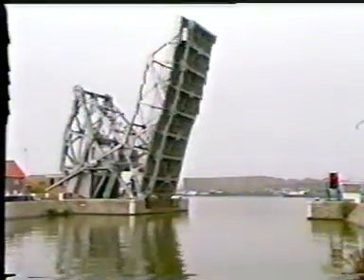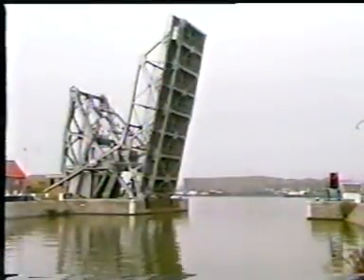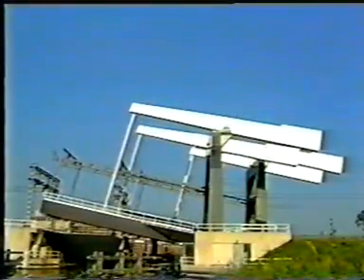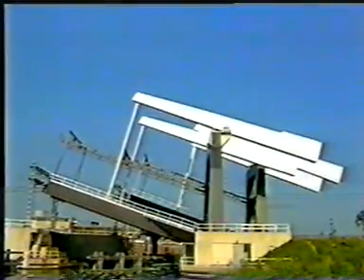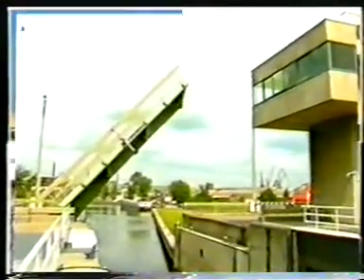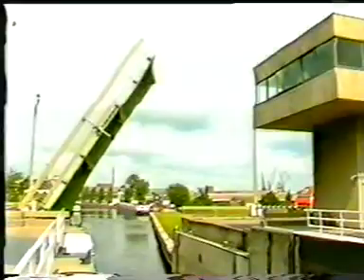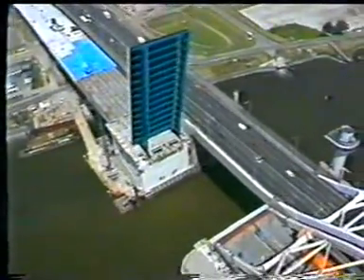With a fixed counterweight, equilibrium can be maintained in every position. This special type, the Strauss type, was developed in America; many examples are to be found in the harbour of Antwerp. The choice of a bascule bridge with overhead counterweight is mainly determined by the relatively low price, because of the absence of a pit. If a wider clearance than about 25 metres is required, a bascule bridge is more advantageous. 60 metres or even more is possible for a single leaf bascule bridge, though total costs are severely affected by the presence of a pit.